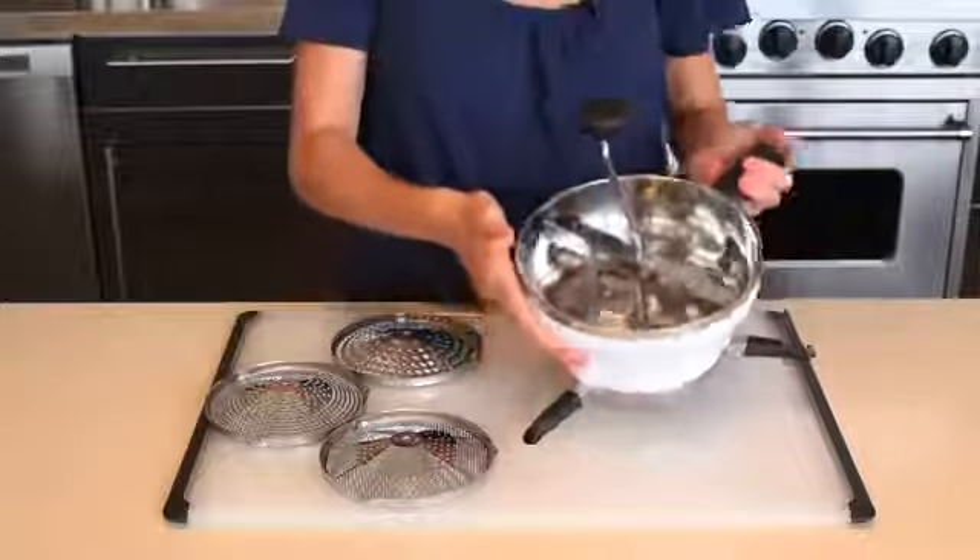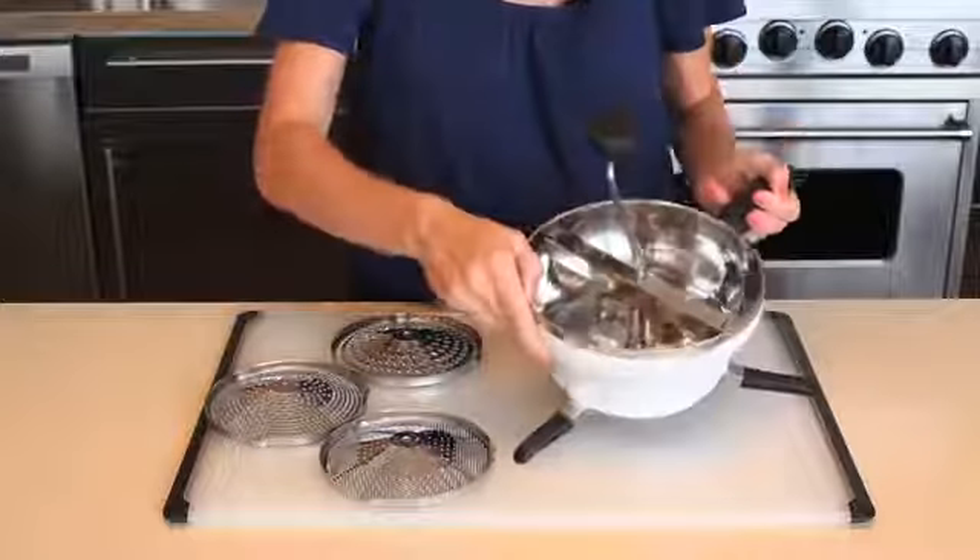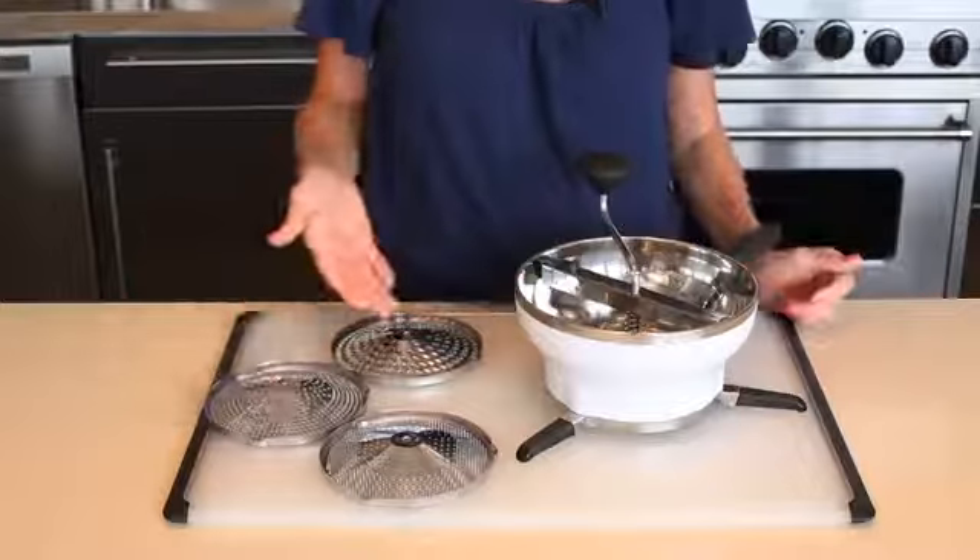The OXO Food Mill has a stainless steel inner bowl that is ideal for hot foods and will not stain. It includes three stainless steel grinding discs for fine, medium, and coarse textures.